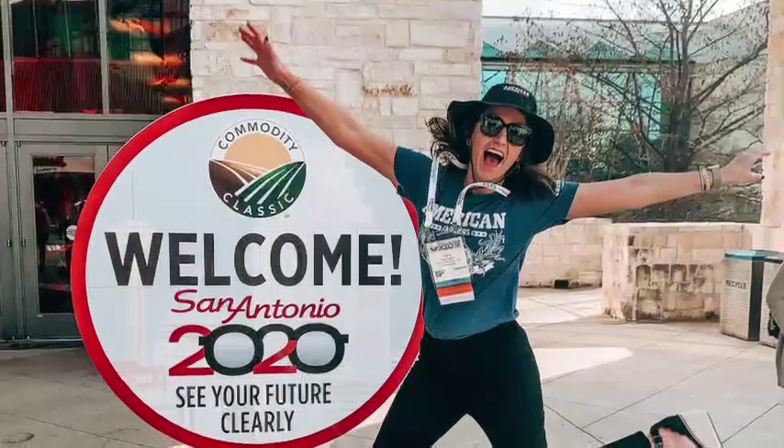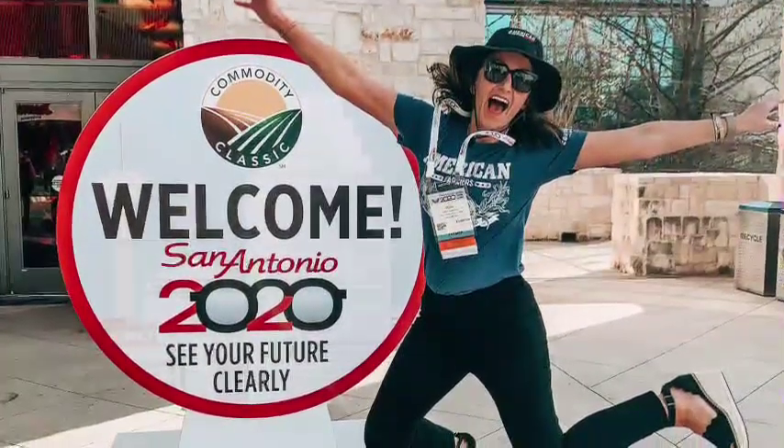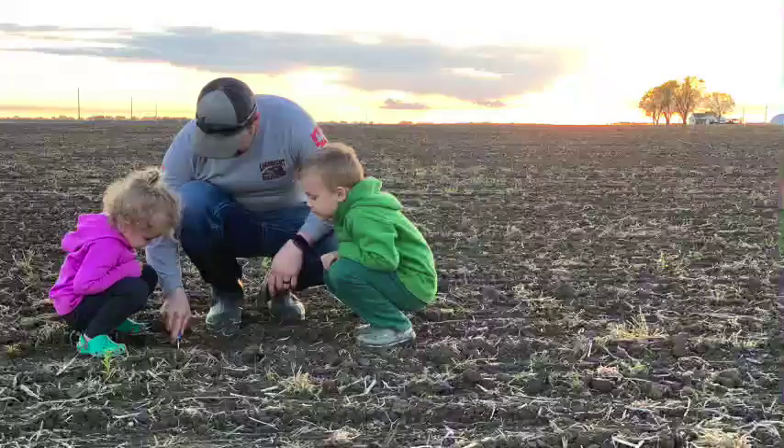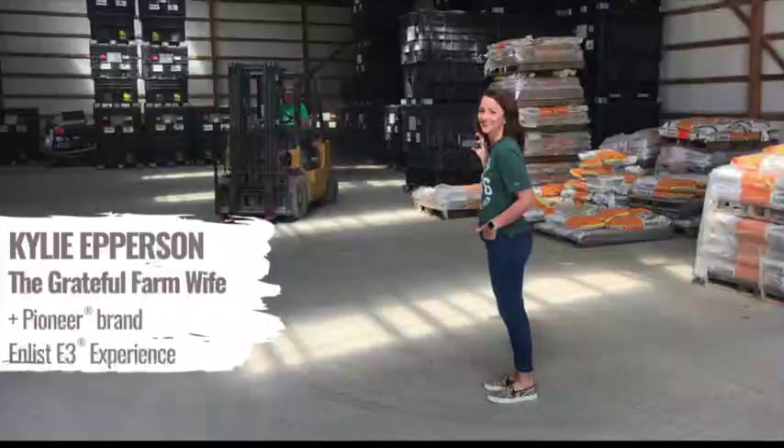It's Spray Day! Hey there, welcome. I'm Kylie, a farmer, mother, and lucky enough to be married to my fourth generation farmer. Together we raise corn, soybeans, hogs, and kids. Thanks for tuning in. Enjoy!